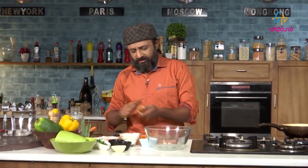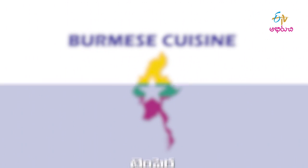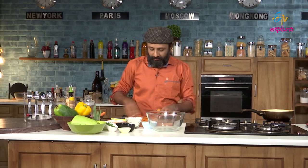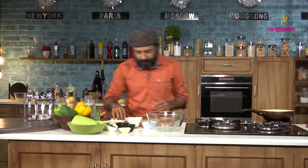This is a very good Burmese dish. It is called Tempura. I am ready to go through the ingredients and process. First of all, what is Tempura? Tempura means tempering.